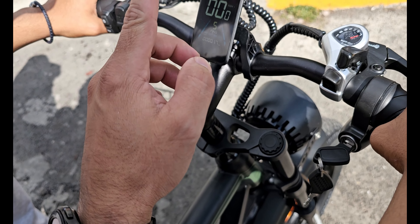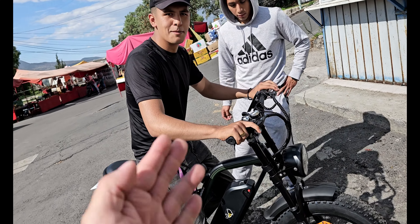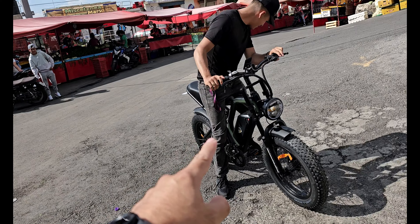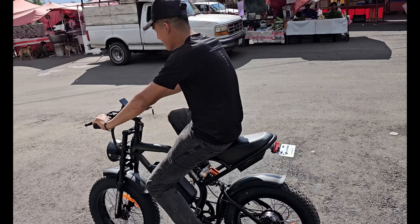De aquí va a acelerar. Si frenas, no acelera, así que ten cuidado. Ya saben que no trae casco, pero es una bicicleta y le vamos a dar nada más un pequeño recorrido aquí. Ahorita nos va a decir qué le parece.